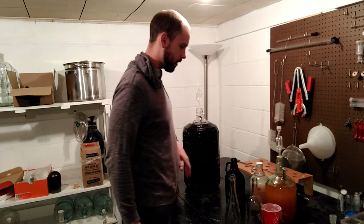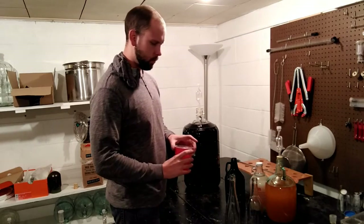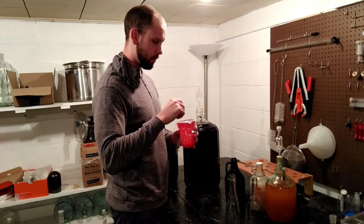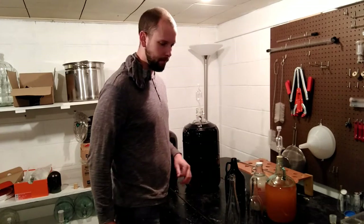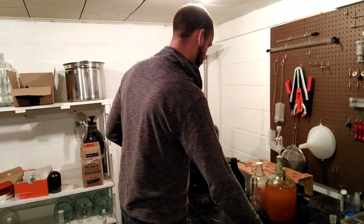That's something you might want to consider making if you can find a piece of stainless rod laying around. This is a little fruit fly trap, which is basically just a cup with a little bit of wine in it and a piece of saran wrap with some holes poked in the top, so they fly in and get stuck.